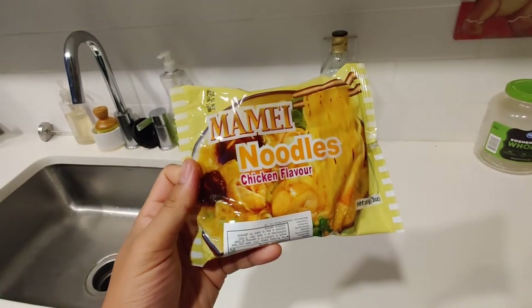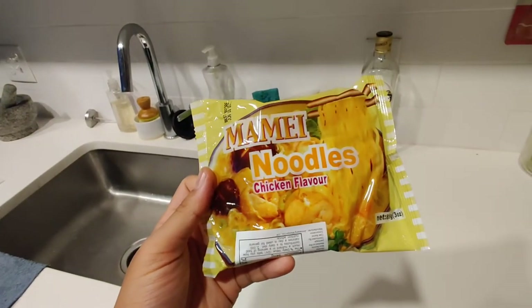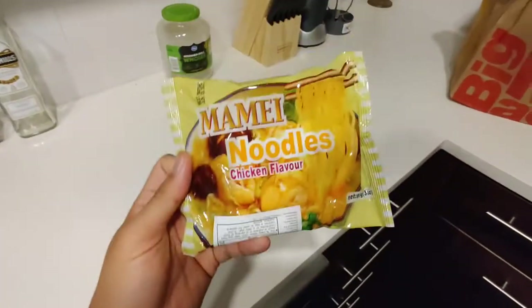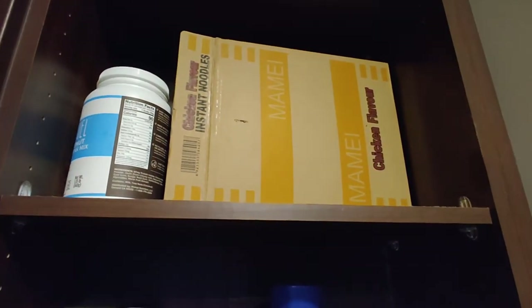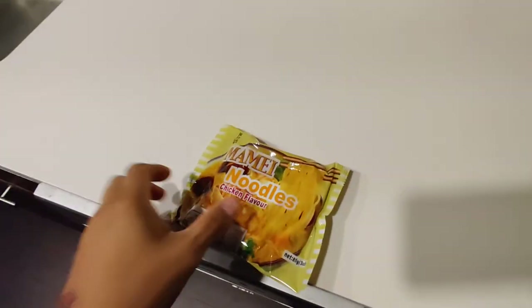Never had these before. I just picked these up while grocery shopping at my local Fred Meyer. So if you have a Fred Meyer, you probably might come across these. See that box right there? That is it. I got that for three bucks. Can't really beat it.